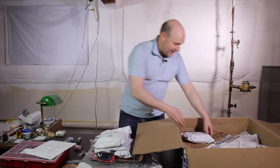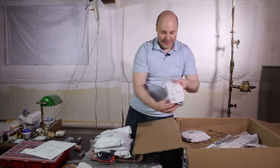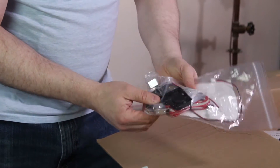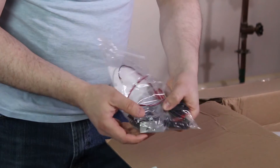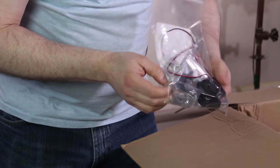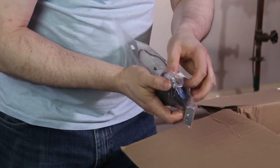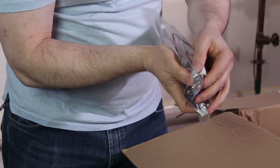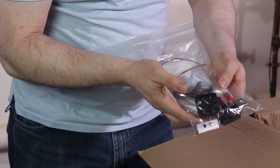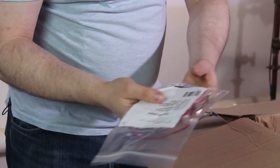This is the extruder bag. We got a couple of fans here, and I can see the printhead in there already screwed in. A couple of fans as well — that's all in there.